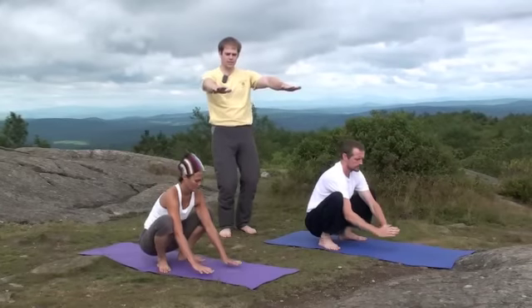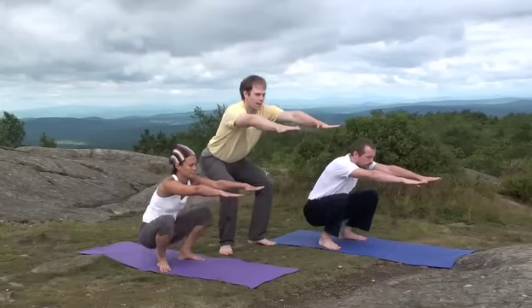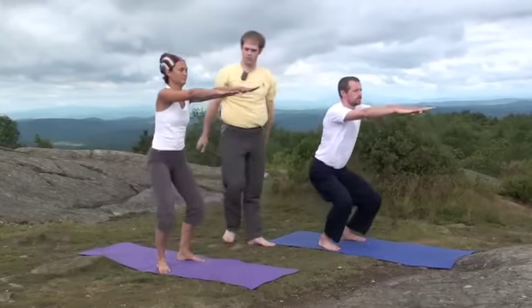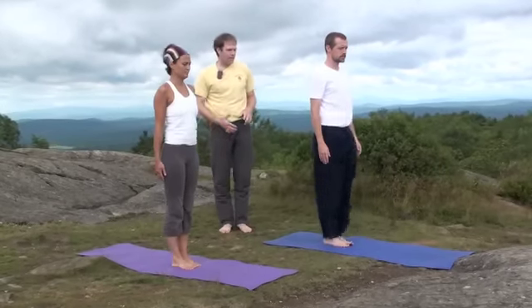Bring the hands in front, or out in front, and we'll just slowly stand up with a flat back. Beautiful. You can come up any way that's comfortable for your back. And for standing forward bend,